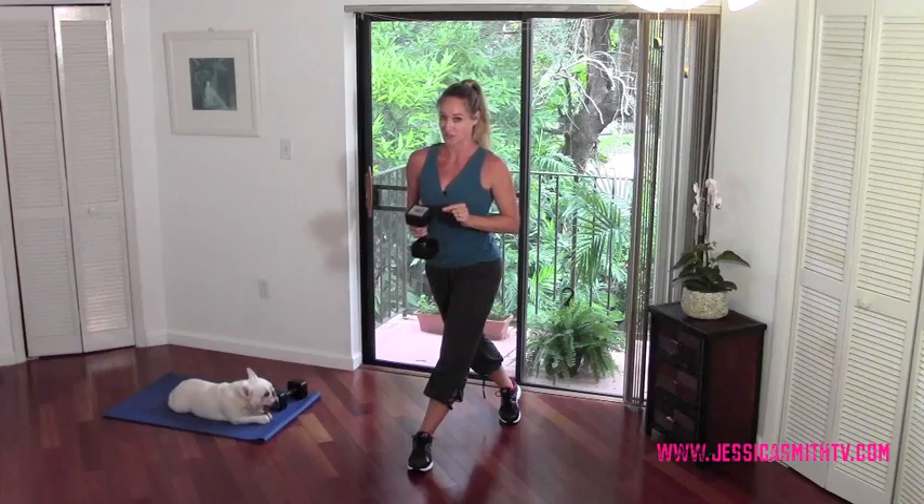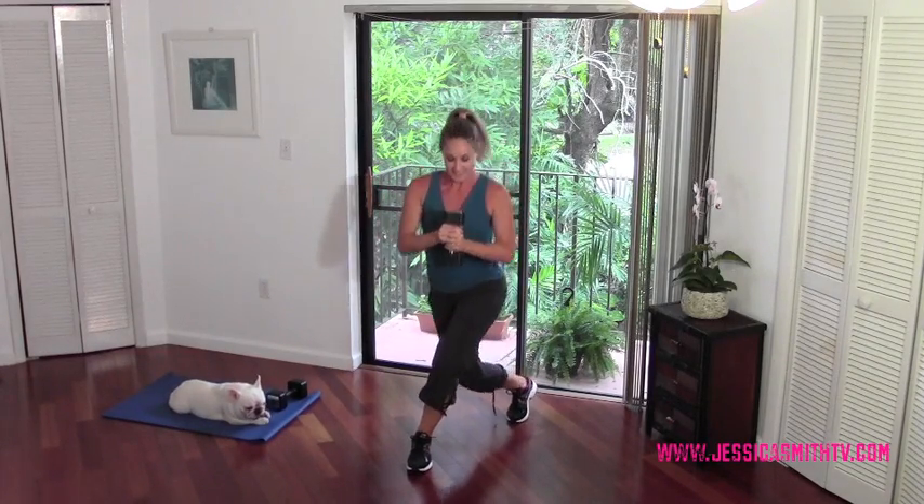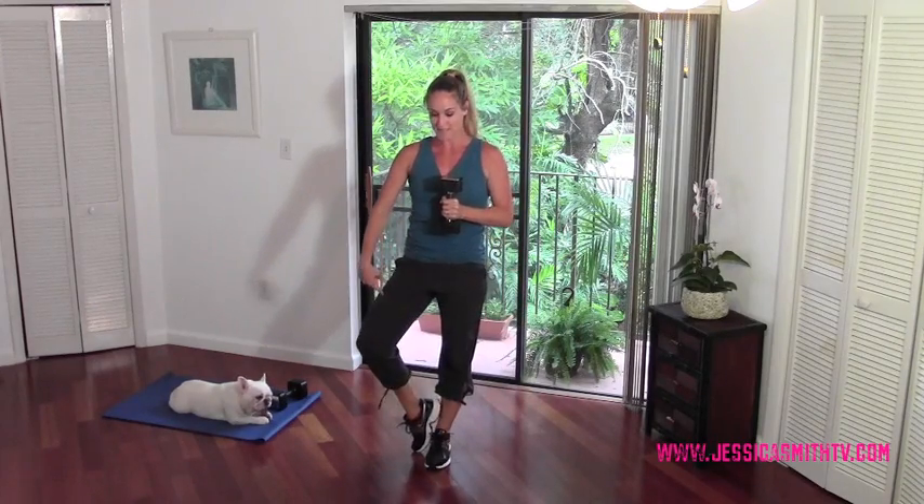Stand on your right leg and cross the left leg back into a curtsy lunge. Some of you know that curtsy lunges don't work for your knees — you're going to do a traditional rear lunge in its place. We're going to come down to a curtsy lunge, then tap the toe out to the side. Give me eight just like that — come down and up. The knee is opening to the side; you're stepping back on a diagonal unless you're doing that traditional rear lunge.